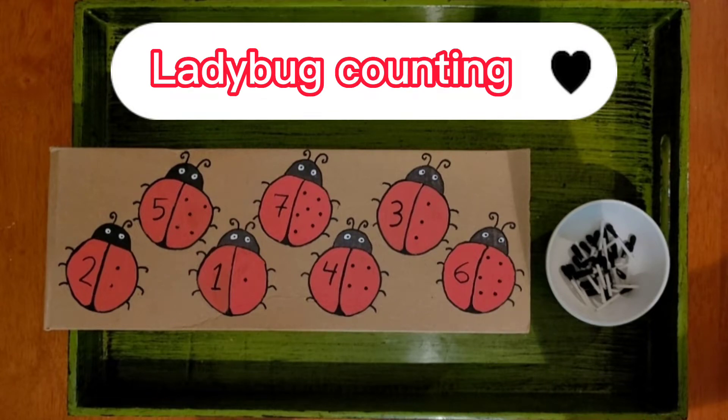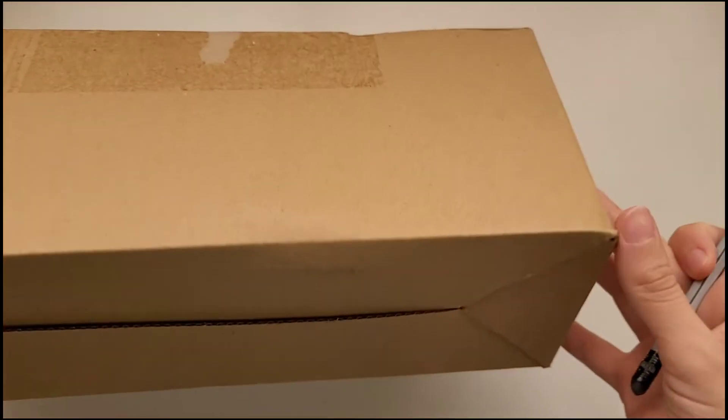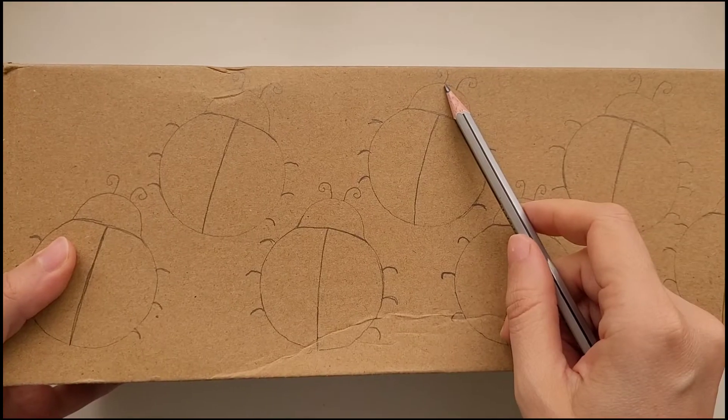Hello my friends, welcome to Bunny Tales. Today we're going to make two fun activities for our little ones. The first one is a counting ladybug.